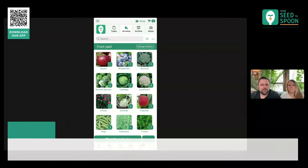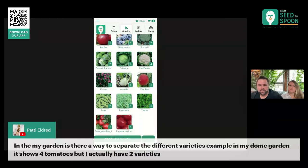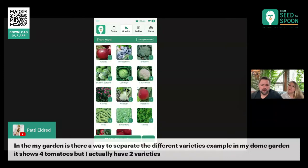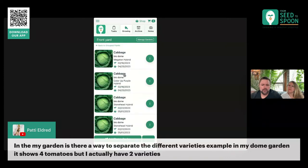Here's a question: in My Garden, is there a way to separate the different varieties in the dome garden? Yes — if you come in here and see this cabbage, for example, it groups them all together, so I've got four cabbage plants grouped here. But when you tap on that, it will list out the different ones you have: the name of the plant, the location, the variety, and then you can see the date that was planted and the harvest date as well. Hopefully that answers the question.